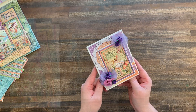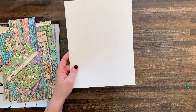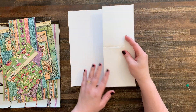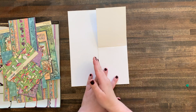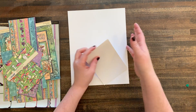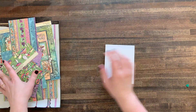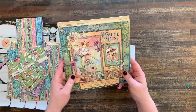Let me show you how I built this special greeting card. The first thing I did was take an 8.5 by 11 sheet of cardstock and cut it in half lengthways to make my four and a quarter inch card. That is the easy part.